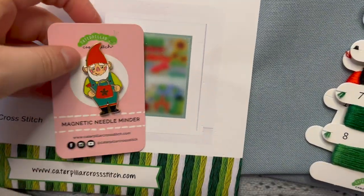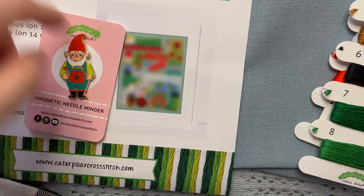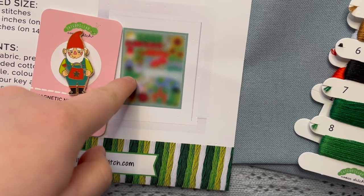Do you think that this right here is him? Usually they are — or maybe that's him right there. Yeah, maybe that's him.